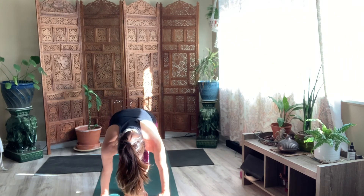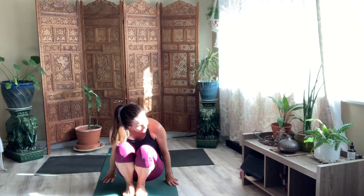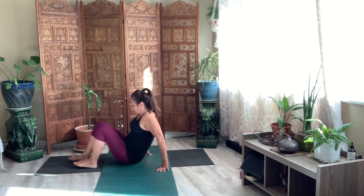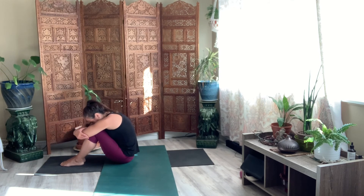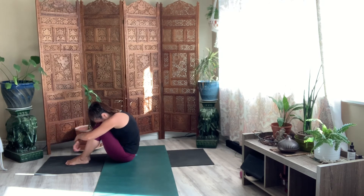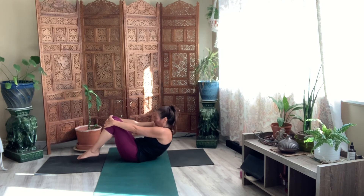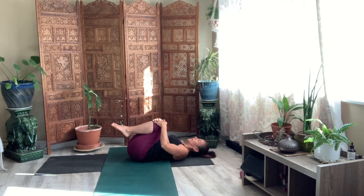Bend your knees. Roll to the balls of your feet. And then go ahead and reach back. Come to that seated pose. Bring your arms over your shins. Give yourself a hug. And then take your hands to your shins as you slowly, gently roll to your back.